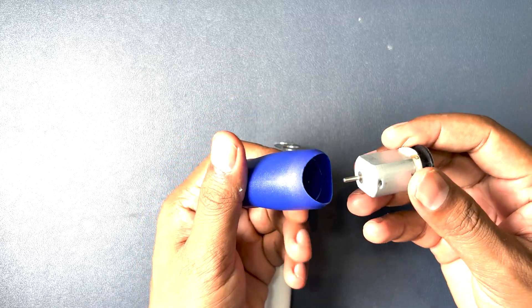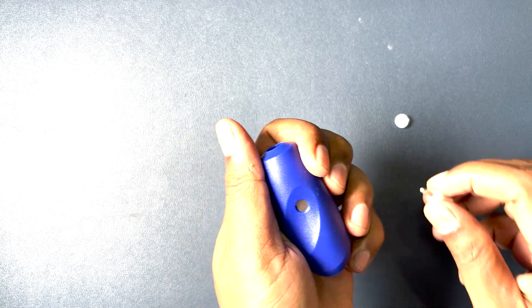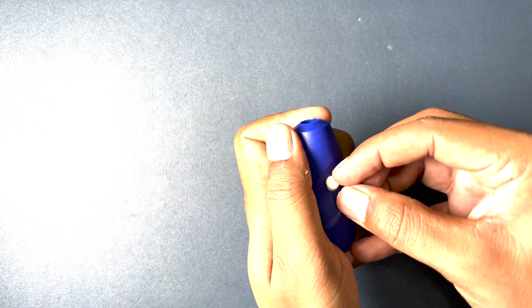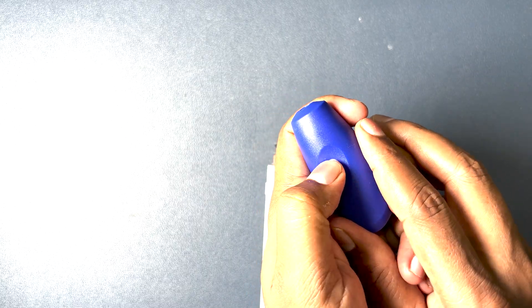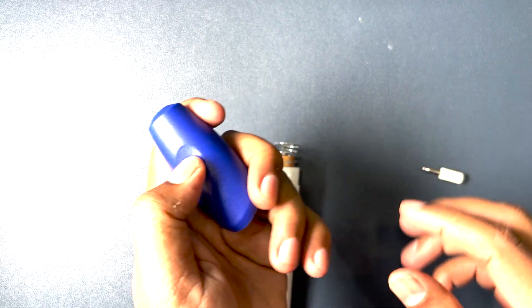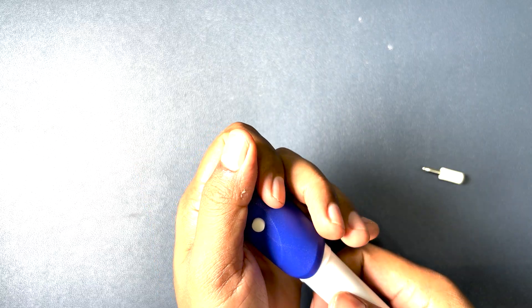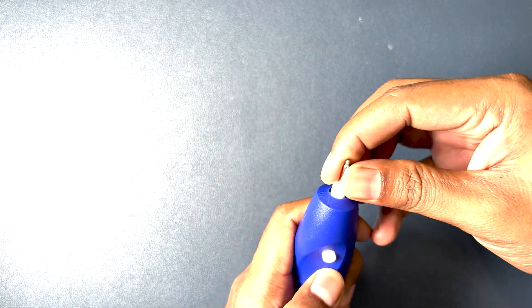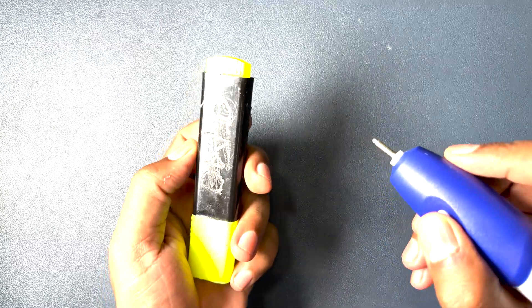Once connected with the button, we get the pressing effect. Now we'll put the other half back on. This is the spindle. Let's check it one more time.